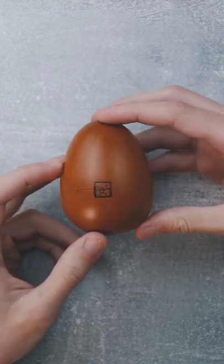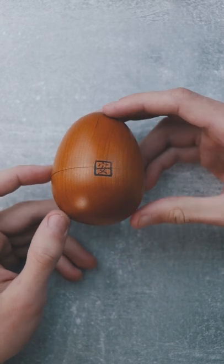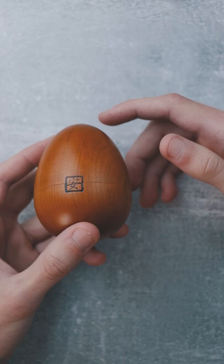This puzzle is called the Karakuri egg. Your goal is to crack the egg open. It is made by Karakuri from Japan — they make very beautiful boxes, and this one is beautiful as well.